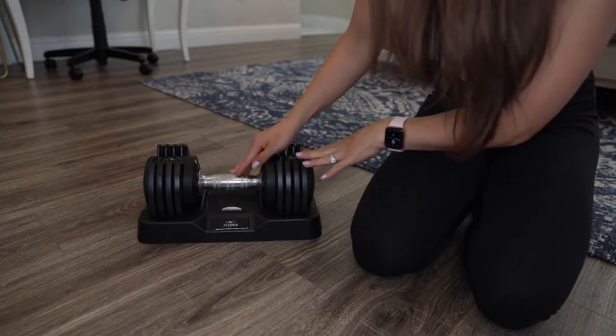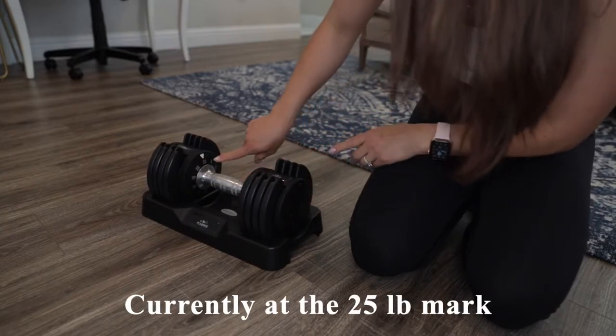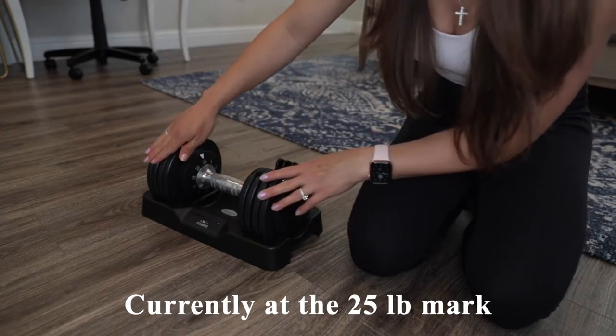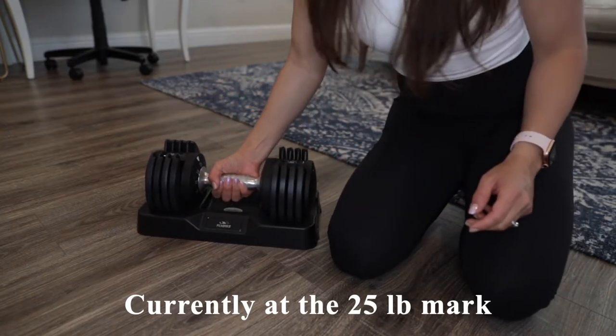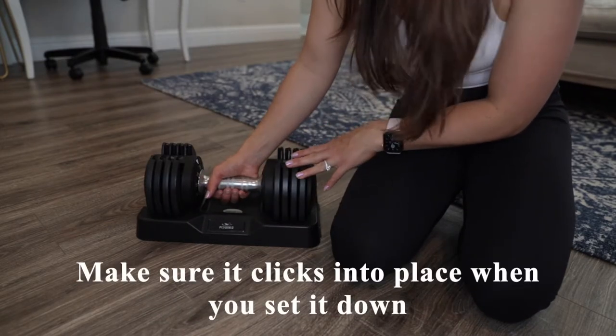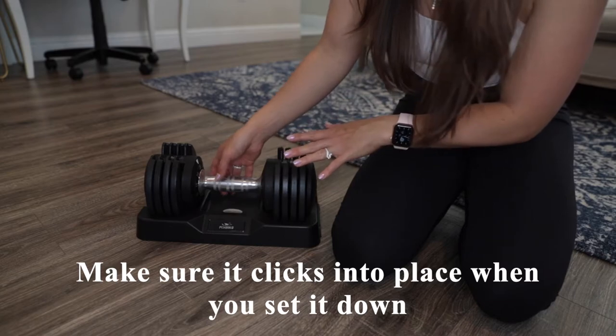Now I'm going to demonstrate how this weight works. Right now it's set to the 25-pound mark, so when I lift it all eight plates rise with it. When you place it back down, make sure it makes a secure sound so everything is locked into place.